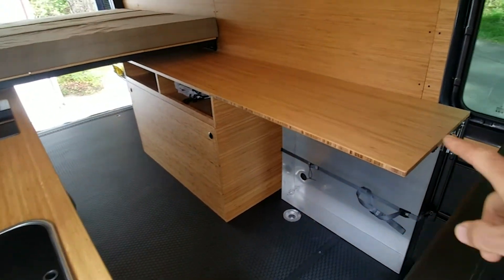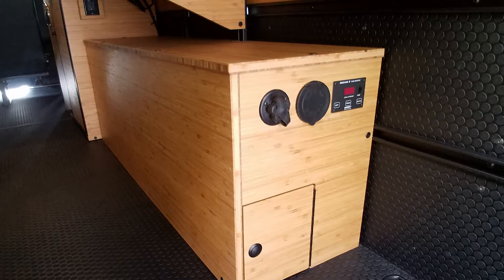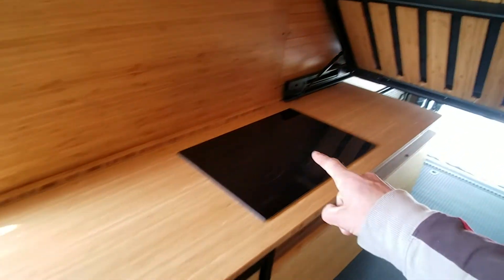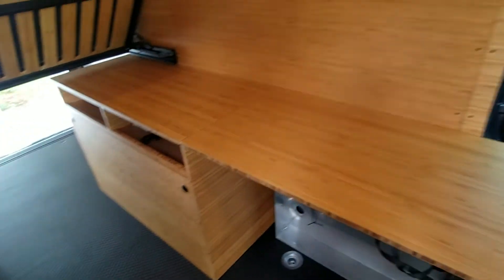We also did our standard fold-up table, custom battery storage cabinet, and a 30-gallon water tank, and then the extra-long 7-foot counter on both sides.